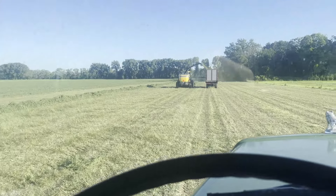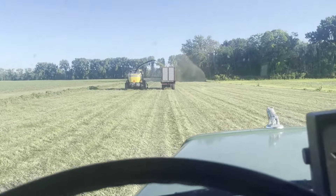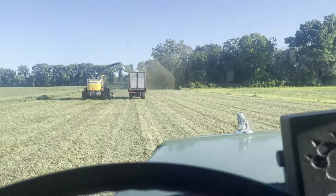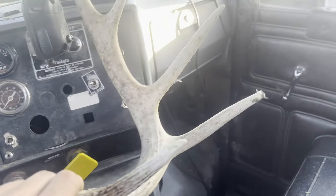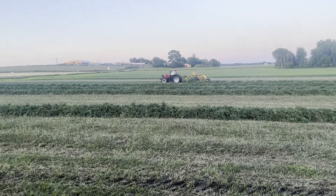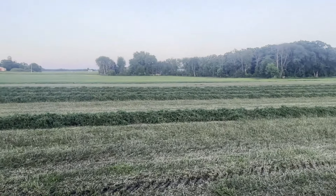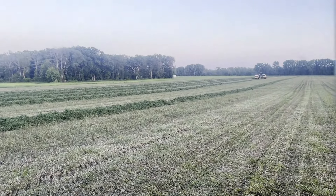I got this whole field merged now, merger all folded up and ready to go. Once we get this field done we'll be officially halfway done with our first crop. We're planning on cutting some more tomorrow and keeping at it. Looking at how full the bunker is getting — it looks like it's not quite half full but getting there. We got most of that field that I was merging last left, so by the time we're done tonight the bunker will probably be pretty close to half full.